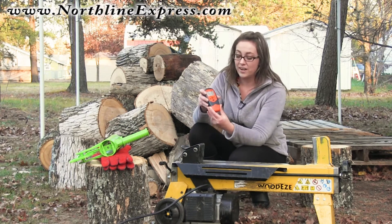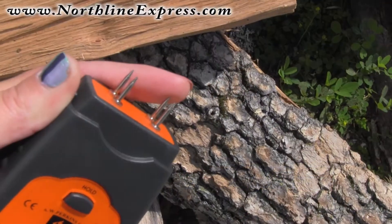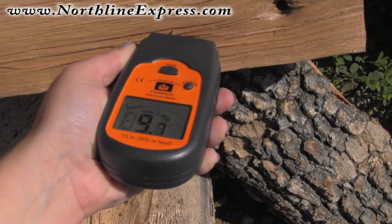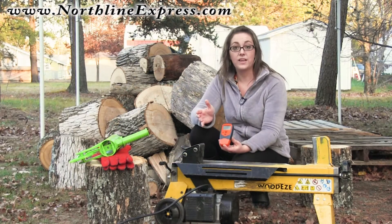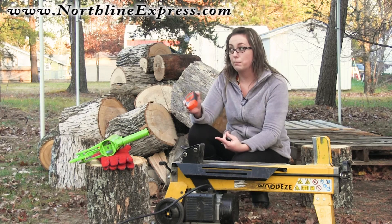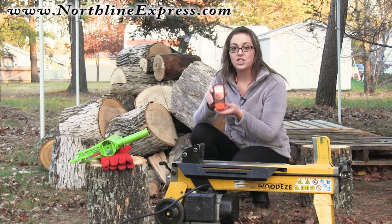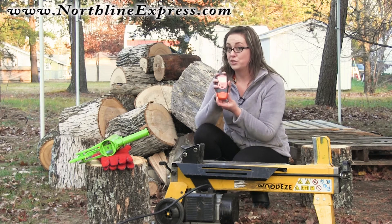It runs on one 9-volt battery. You take the cover off, and there are four prongs on it. Those prongs poke into a split, non-bark-covered end piece of your firewood and give you that moisture reading. It's handy for tracking where you're at as your firewood prepares and seasons. I also like to keep it by the front door so I'm bringing in the most seasoned, dry pieces to burn. It's a cheap, handy little tool that any firewood burner should have.